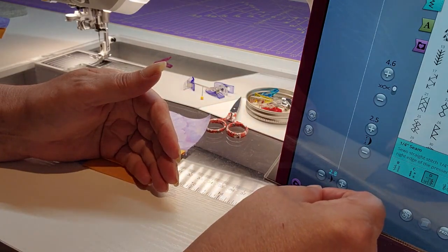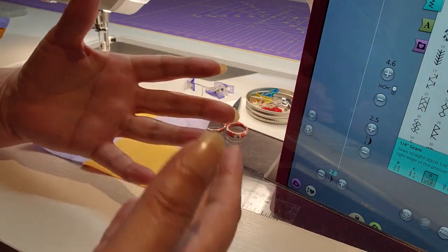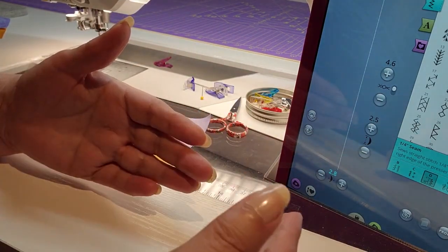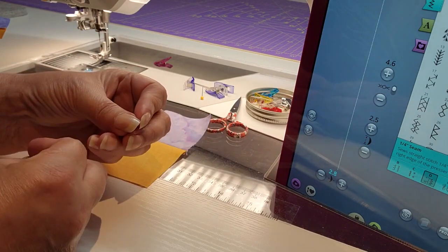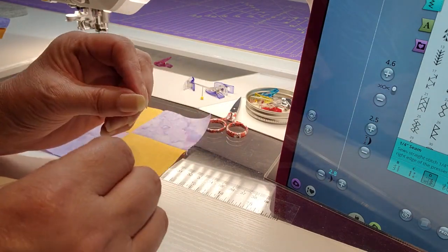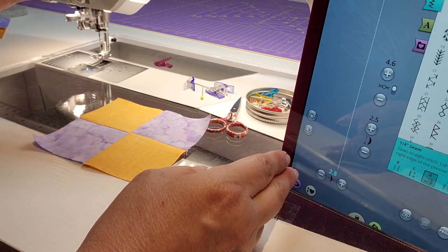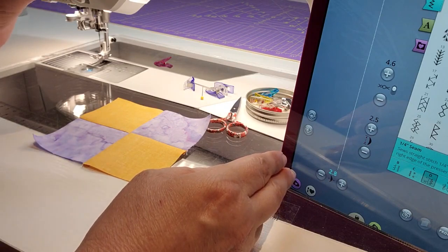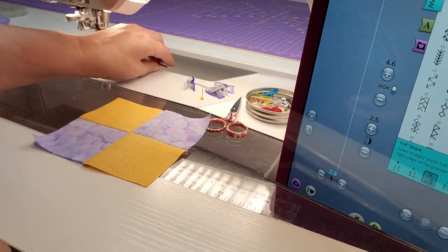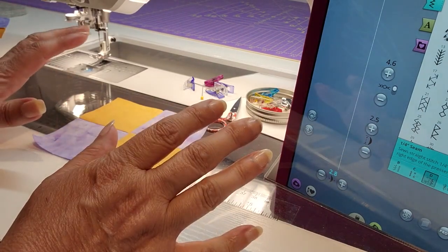Once your needle is moved to the scant quarter inch, remember: when you stop for a while and shut your machine off, when you come back you want to reset it the same exact way you began. If you stitch part of it at a quarter inch and part at a scant quarter inch, things won't measure up or line up properly. Years ago I used to put a sticky note on my machine as a reminder, and after a while it just becomes habit.